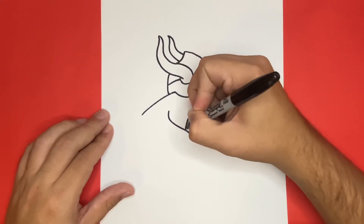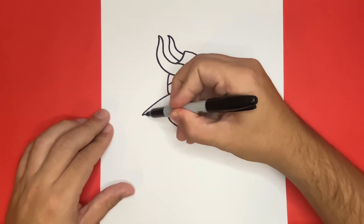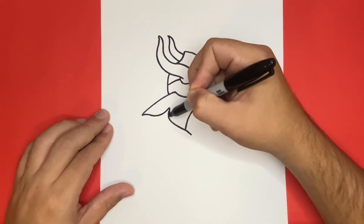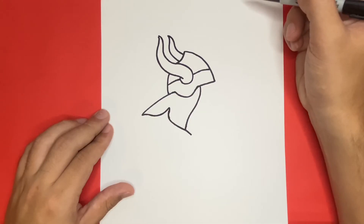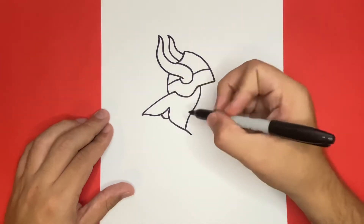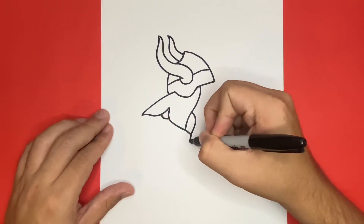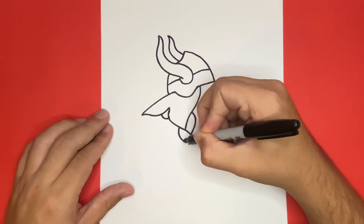And if you're enjoying today's video so far, be sure to give it a big like by hitting the thumbs up button right below. Now drawing the long braid of our Viking might get a little tricky or a little confusing at times, so be sure to pause or rewind as you need to.